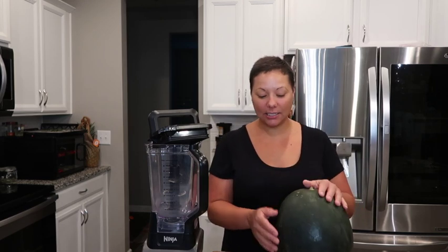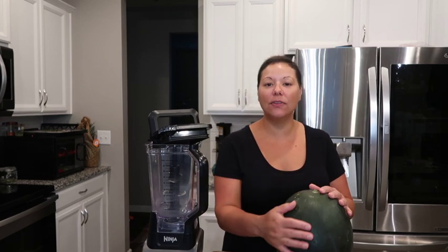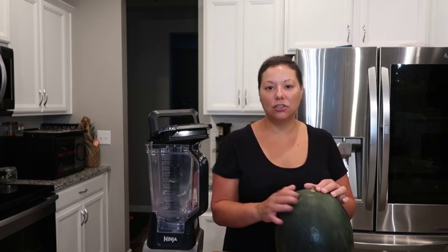This has been washed and cleaned, and the first thing you want to do is just shave off the outer rind without getting too much of the flesh.